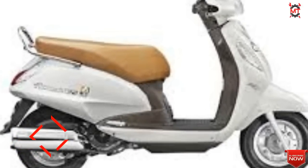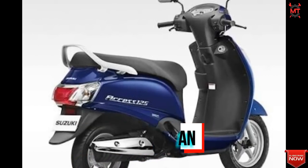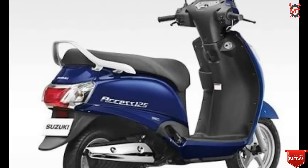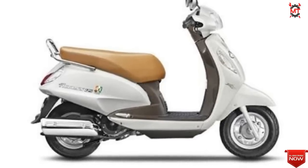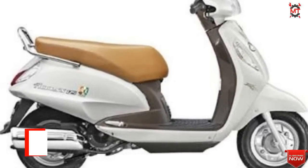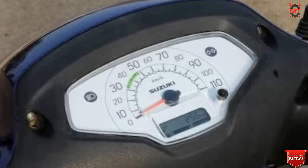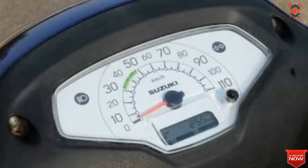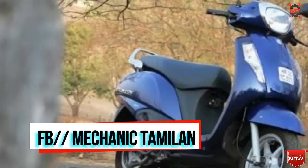Next on our list is the Suzuki K-Axis 125. This is comparable to the TVS Jupiter. It has a 124cc single cylinder engine producing 8.4 PHP power, with a weight of around 100 kg and a price range of 65,000 to 68,000. It has high power output with 10.20 Nm torque. Features include a speedometer, fuel gauge, trip meter, and self-start.